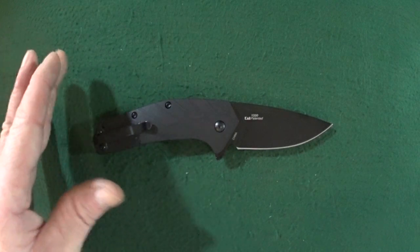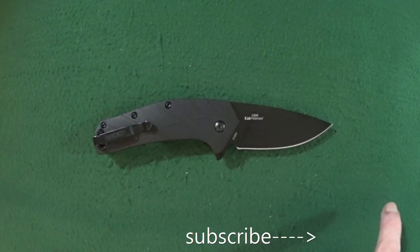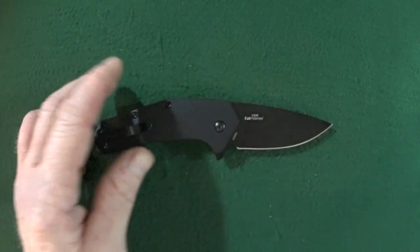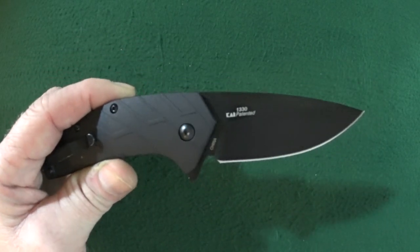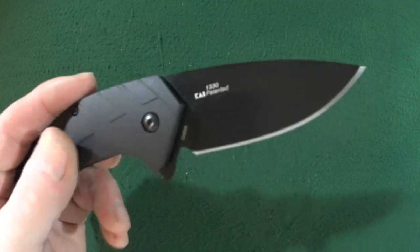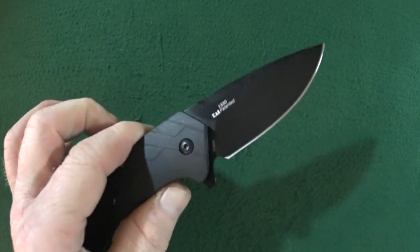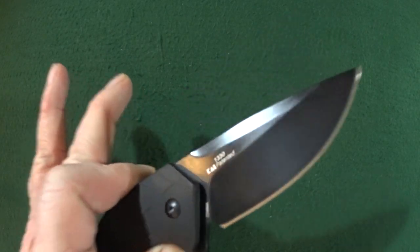As usual, we do have to talk about some of the potential deal breakers. Potential deal breaker number one, which I feel is probably going to be a common one, is regarding the 8CR13MOV blade steel, which, to be honest, is not bad for the price — which we will talk about in just a second. And potential deal breaker number two is the SpeedSafe deployment. I don't mind the assisted deployment, but I know some of you prefer manual, and that's okay.